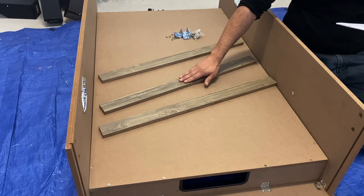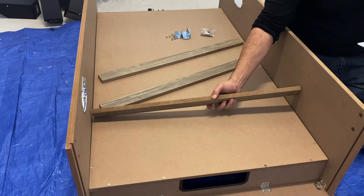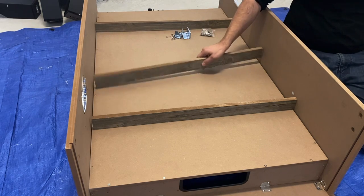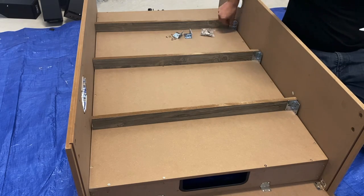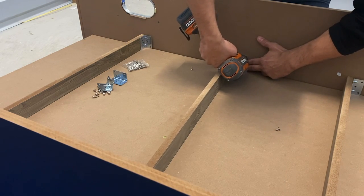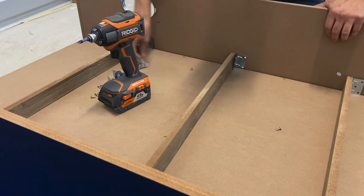Next we'll be attaching our support braces P5 to the bottom of our assembly using our P20 bracket and our H4 screw. Align the support brace about a foot from the end panel, making sure that the half-inch side is face down. Then place the third brace in the center. Go ahead and align your bracket against the side panel and your support brace. Attach your bracket to your side panel first, then attach your bracket to your brace.